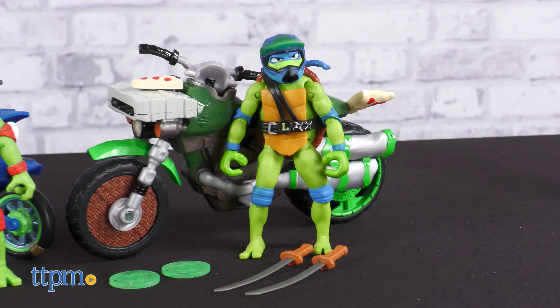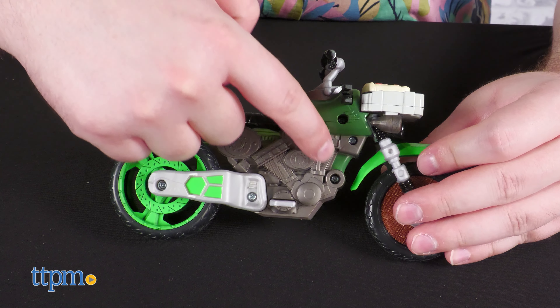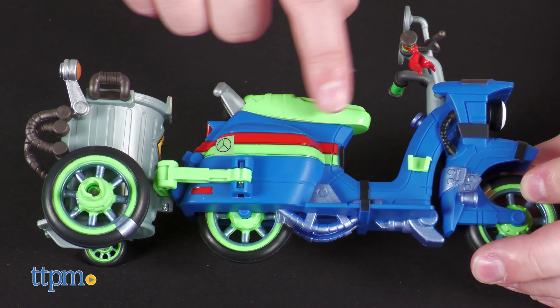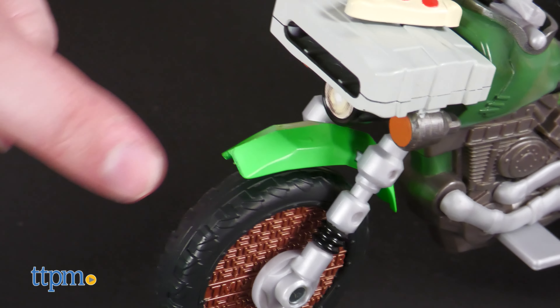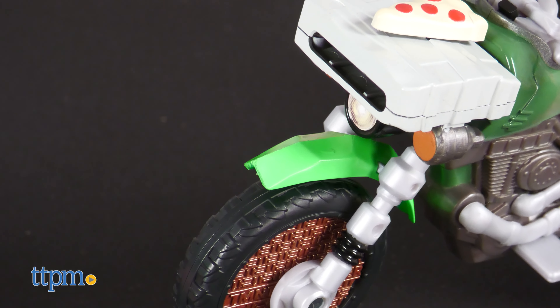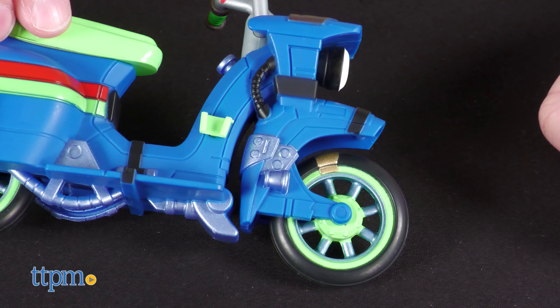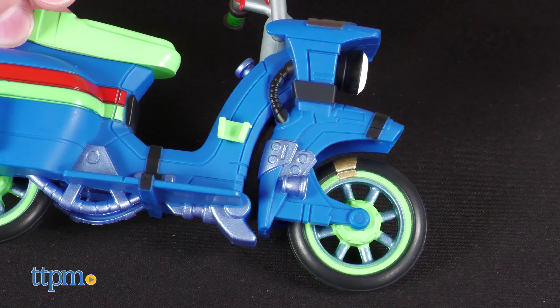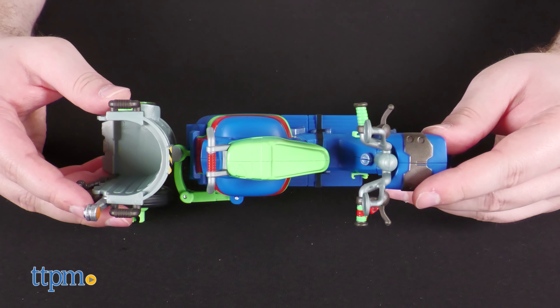Out of box these cycles need no assembly — they're ready to be played with immediately. The molding on these is lovely. Mechanical details cover every inch of the bikes and both also have that jagged, slightly grungy Mutant Mayhem aesthetic to them, which looks super cool. The paintwork is also cleanly applied and almost indistinguishable from the molded color sections of the toys.